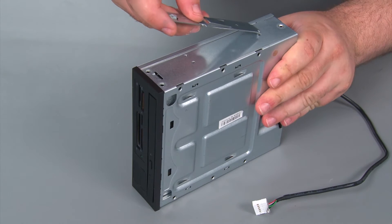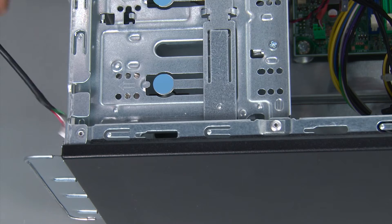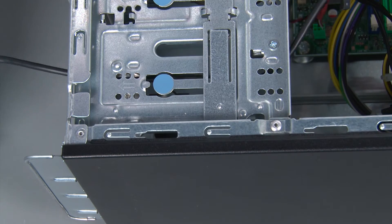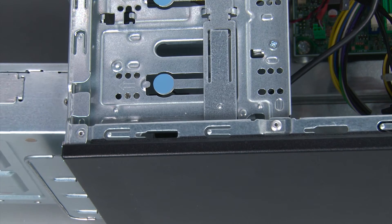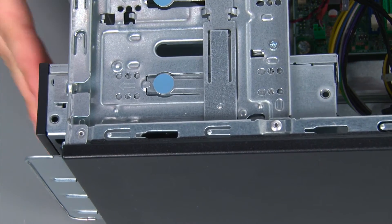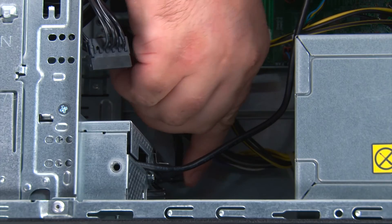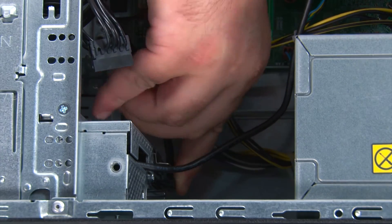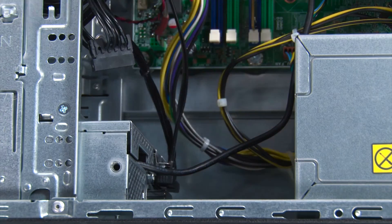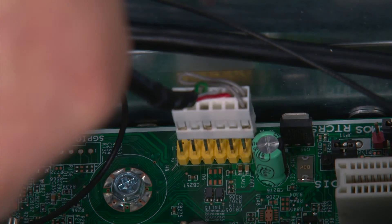Now we're going to attach the bracket to the Flex module. To replace the Flex module, we must first thread the cable through the hole in the chassis, then align the module with the bay and slide it in until it locks. Now we just need to connect the power and SATA connectors, and then connect the cable to the system board.